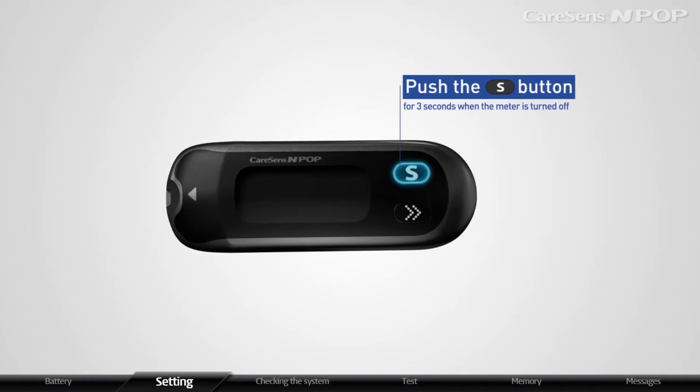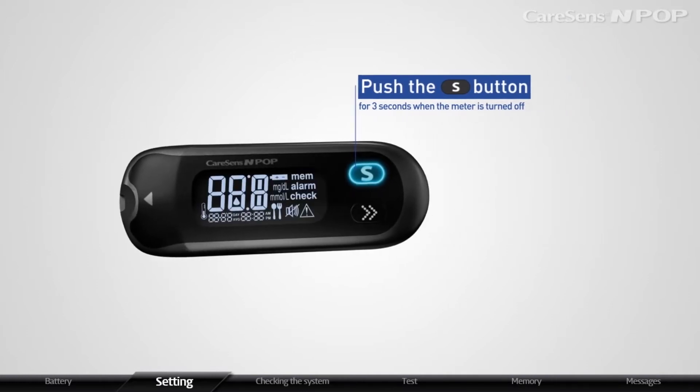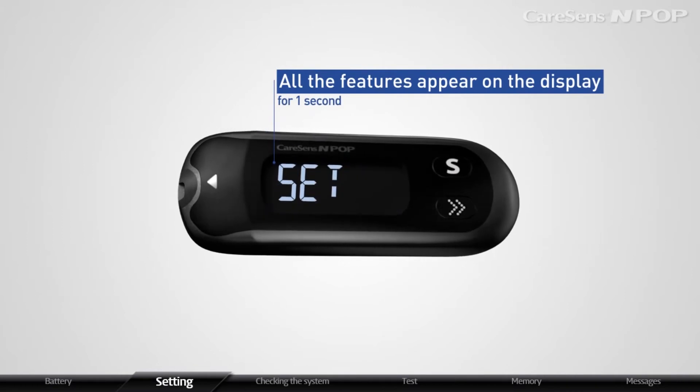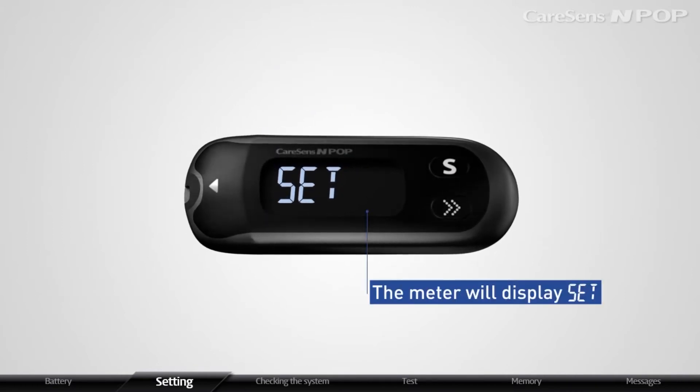Push the S button for 3 seconds when the meter is turned off. After all the features appear on the display for 1 second, the meter will display Set.